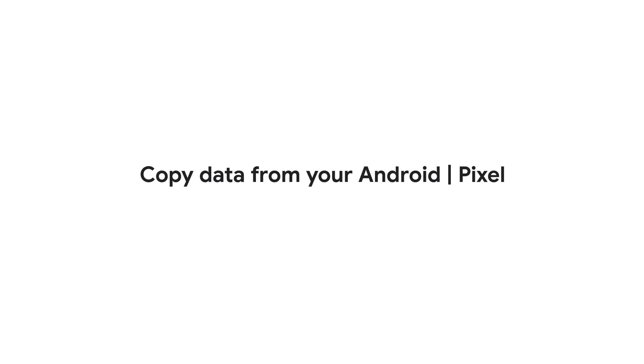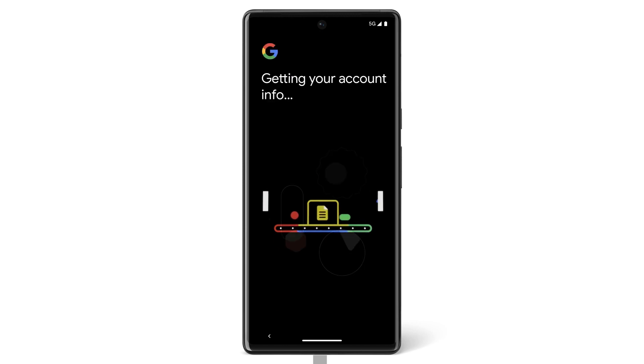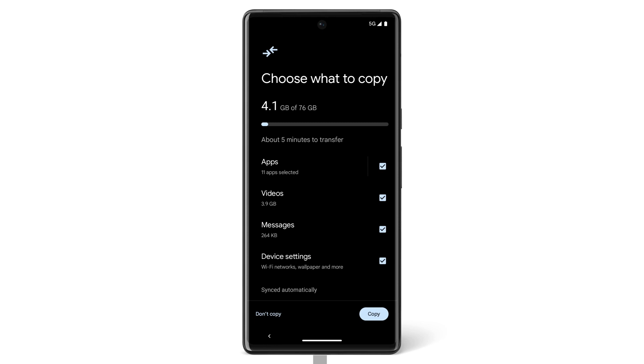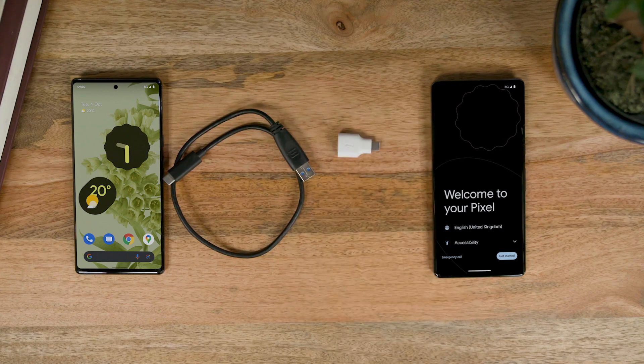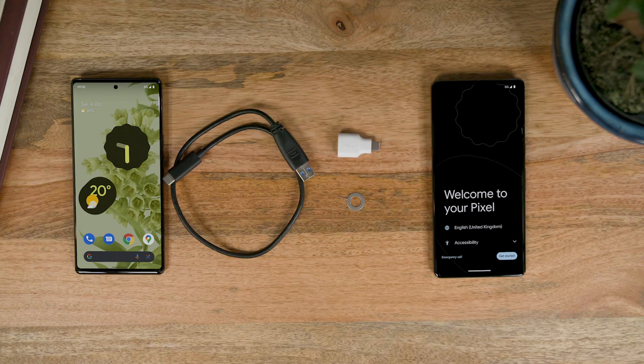If you want to switch from your Android to your new Pixel, we'll show you how to do that in this video. In a few simple steps, you can pick up where you left off on your old phone by transferring your texts, photos, and apps. First, make sure that you have your fully charged Android phone and its charging cable, your new fully charged Pixel, the adapter that came with your Pixel, and the SIM card tool that came with your Pixel. You should also have the latest software updated on your old phone and a good WiFi connection.